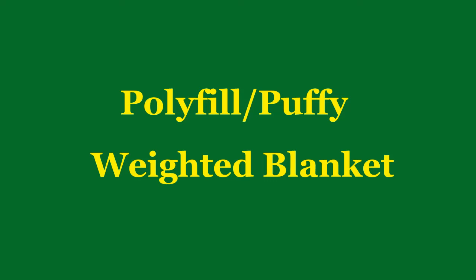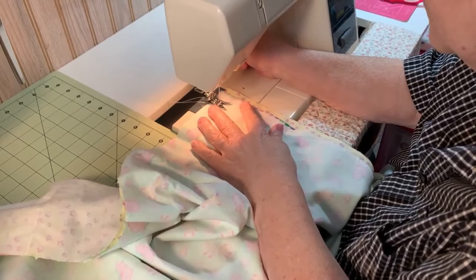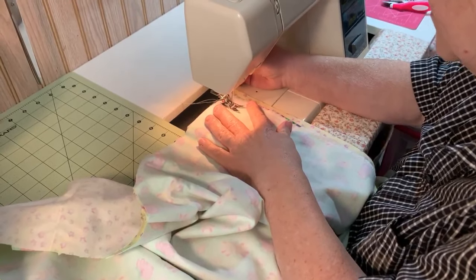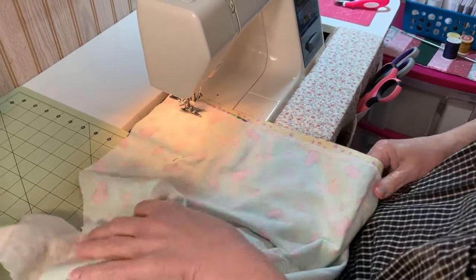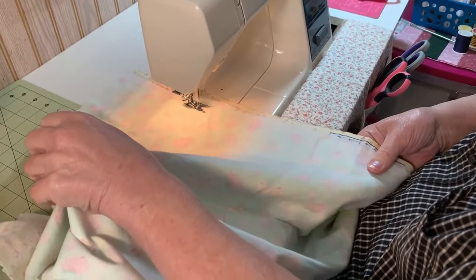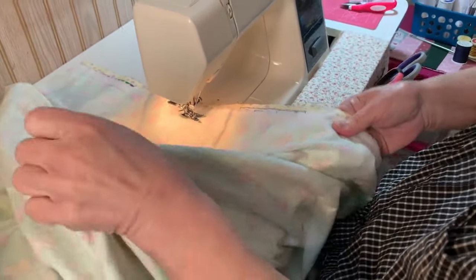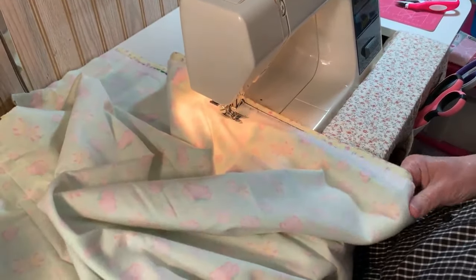Let's get started with the polyfill weighted blanket. Take your two fabric pieces and lay them down right sides together with the batting on top, then pin all the way around it. Sew three edges starting about an inch from the top, and leave one end open. My suggestion would be to leave one of the short ends open.